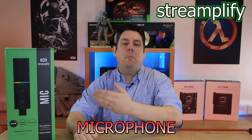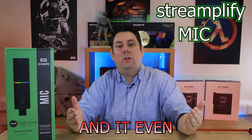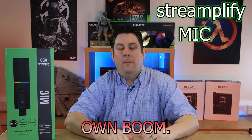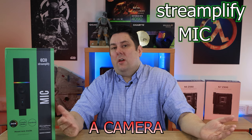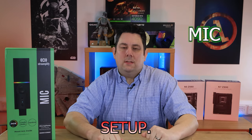Today we're looking at this microphone which is designed for streamers. It's got RGB and it even comes with its own boom arm. Add in a camera and probably a green screen and you've got one hell of a streaming setup.